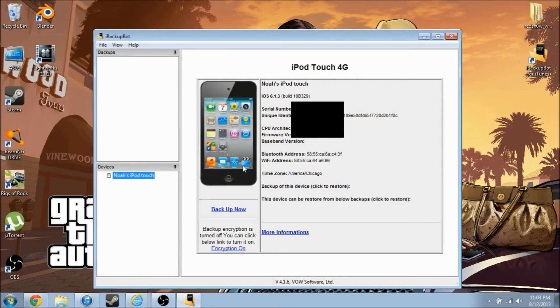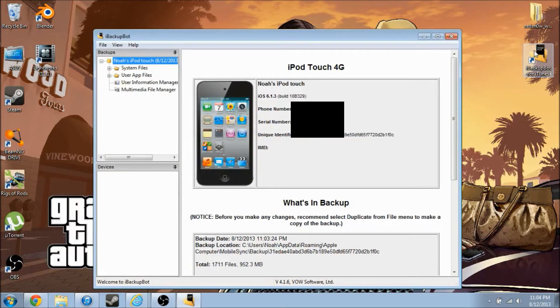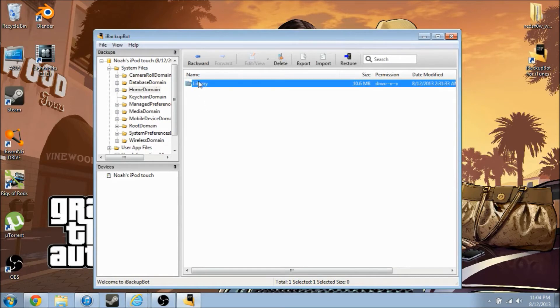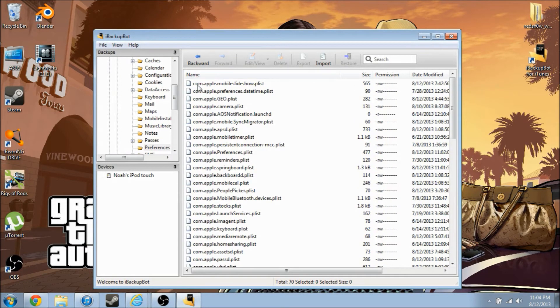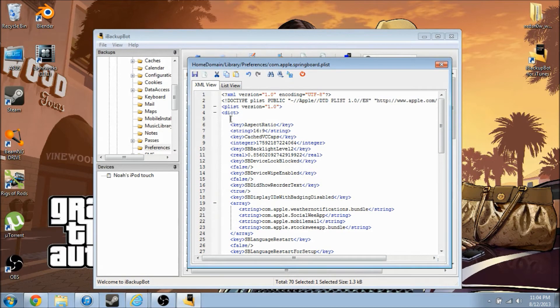We are back here to the program, but we're going to have to quit it and reopen it for the backup to show up. Here we have the backup. What you're going to do is click System Files, go to Home Domain, Library, Preferences, and look for com.apple.springboard.plist.